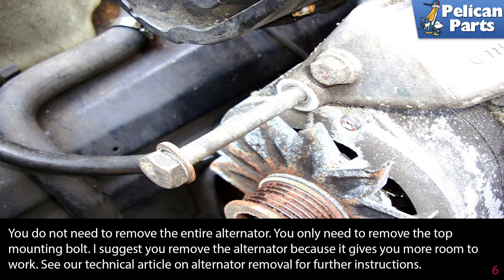While you do not need to remove the entire alternator — you only need to remove the top mounting bolt — I suggest you remove the alternator because it gives you much more room to work. Please see the link at the end of this video for further instructions.